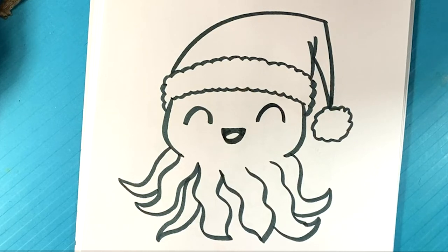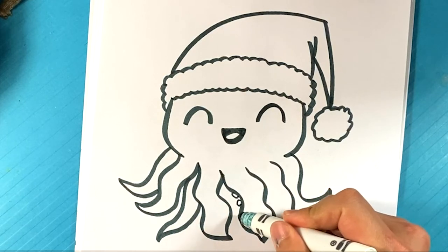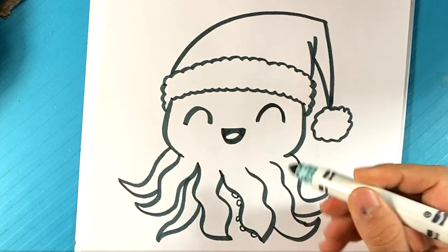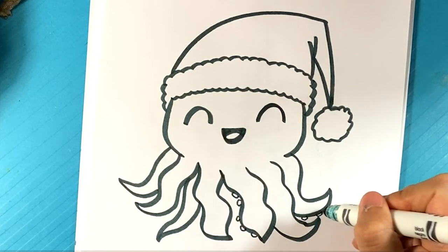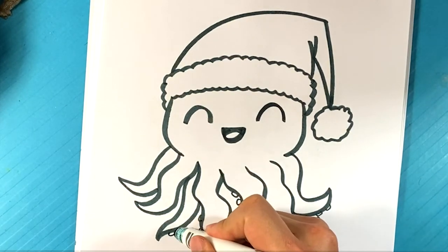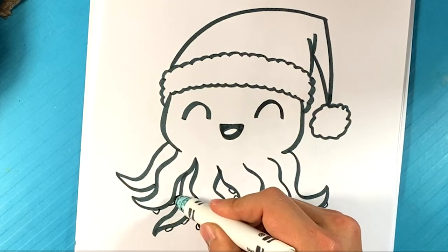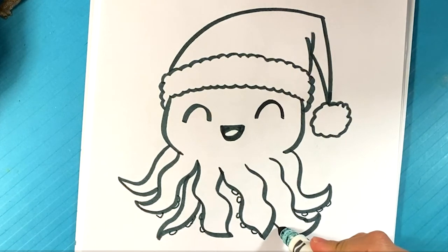Another thing you can do is draw little suction cups at the bottom here, like that, as little ball shapes. It can really help with the whole design. Let me move it back to the center there. You don't really have to do that, but it's a good idea.